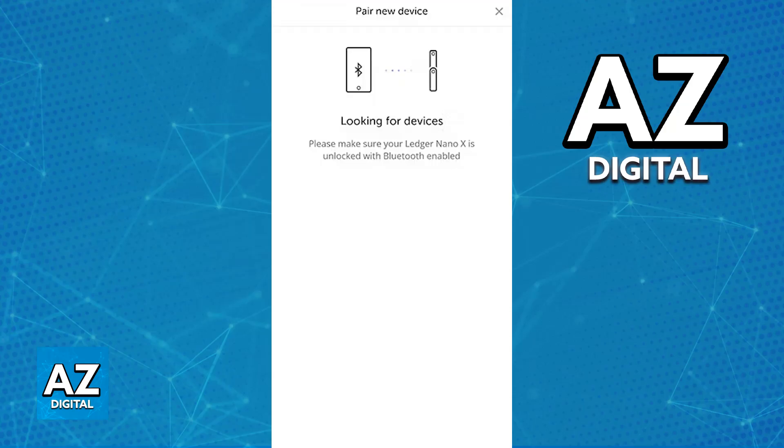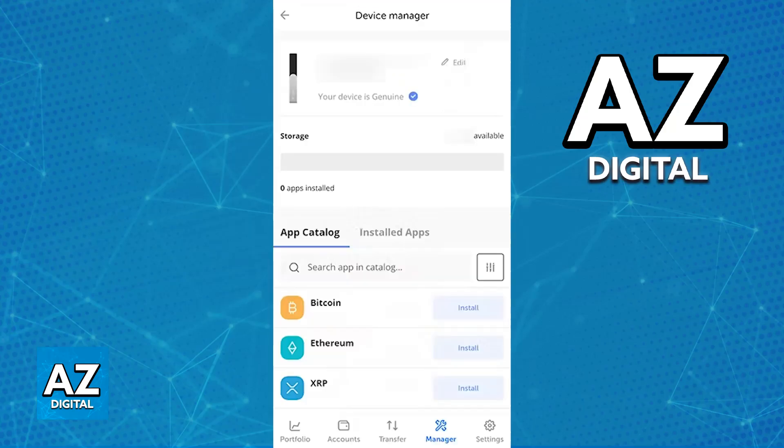Now enter your PIN on your Ledger Nano X device when prompted by the Ledger Live application, and you will be able to pair it using Bluetooth. Once it is paired, you can use the Ledger Live application to manage your cryptocurrencies — you will be able to view balances, send funds, receive funds, and manage your accounts.